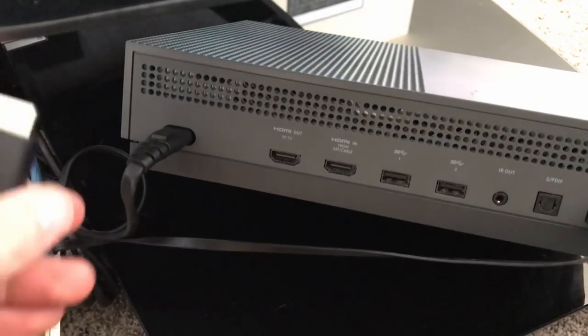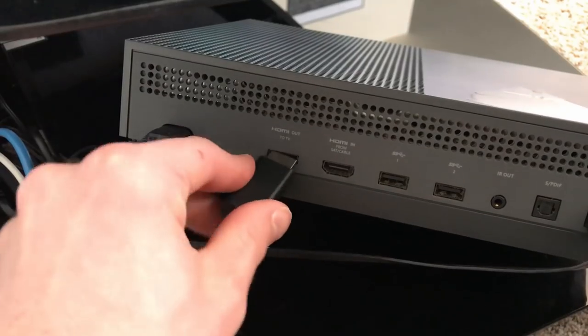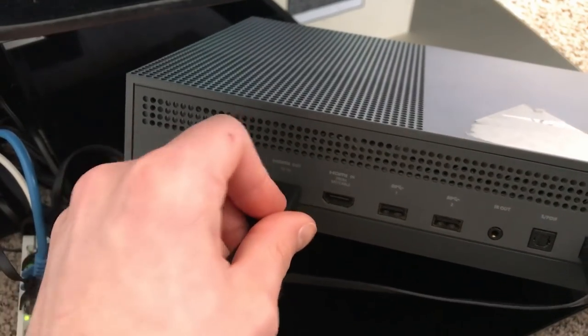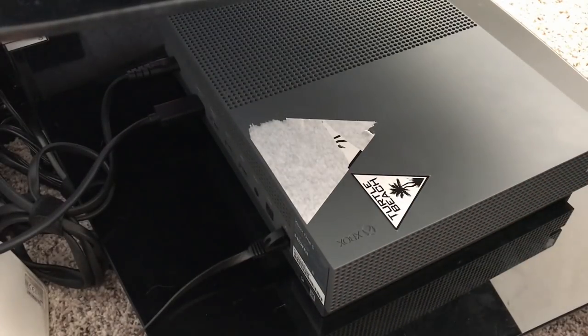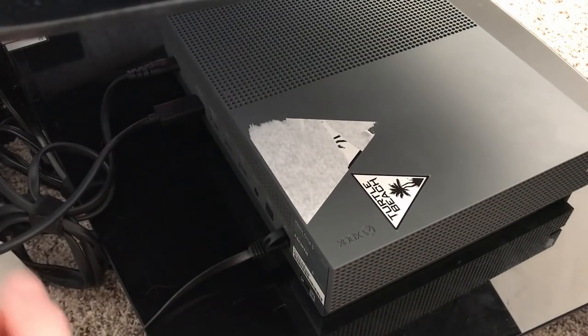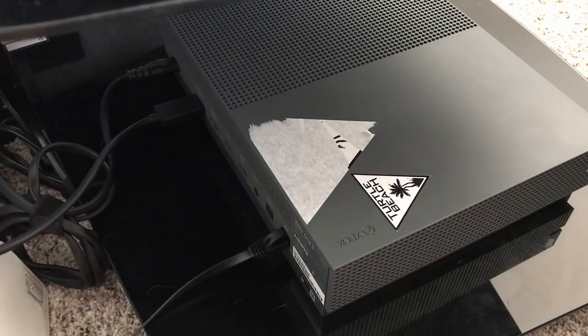Next is the final and easiest step. Just find the HDMI out to TV port, plug in the HDMI cable that we're running to your Xbox, put your Xbox down, and it should be all ready to go. This will also make it so that your soundbar automatically turns on if it has that support through HDMI.